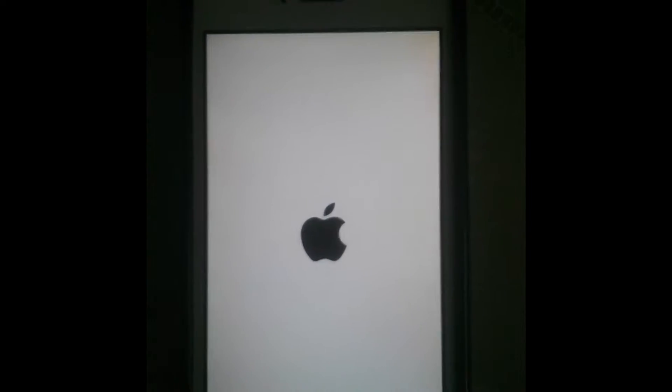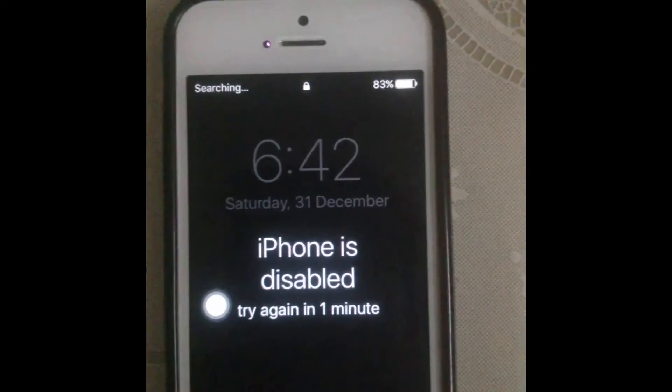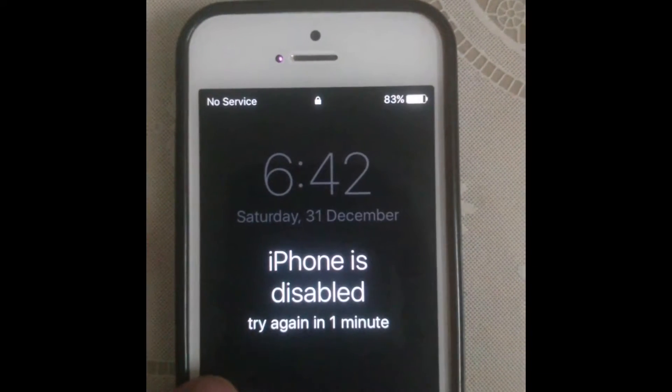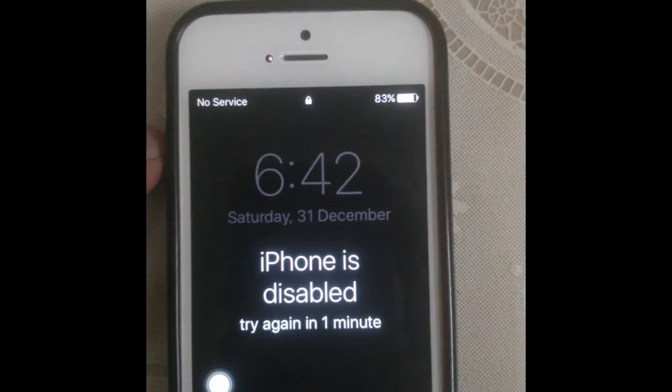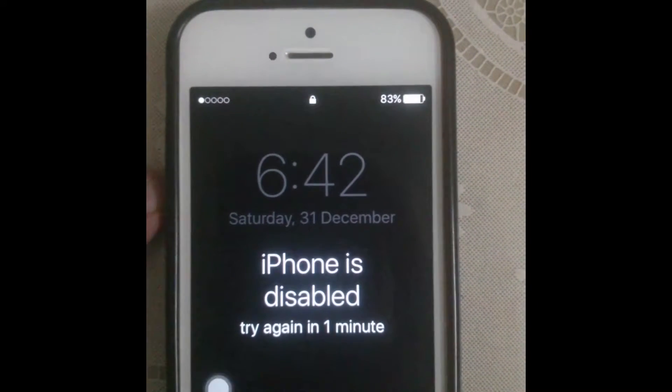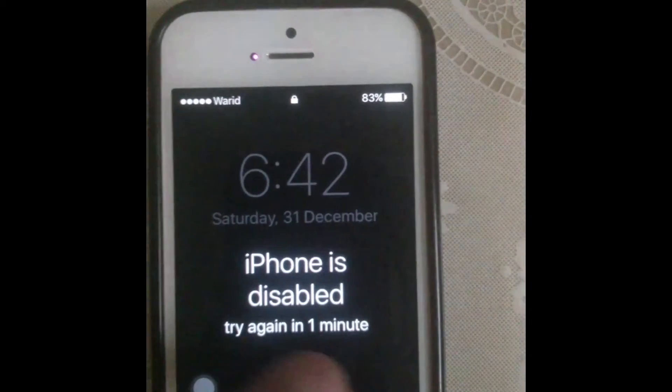The iPhone is disabled only for one minute. If you try more than one wrong attempt, when your iPhone is disabled it will go from five minutes to fifteen minutes. It will only take one minute now.